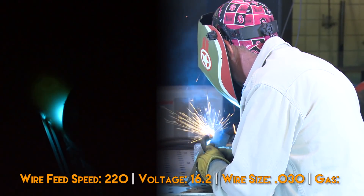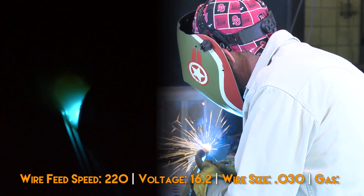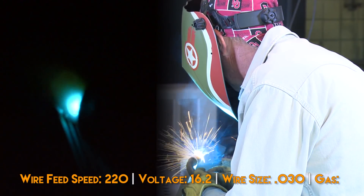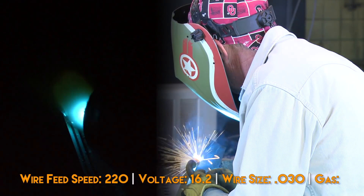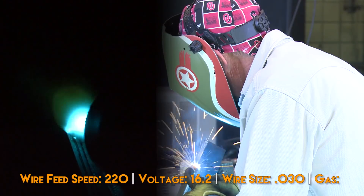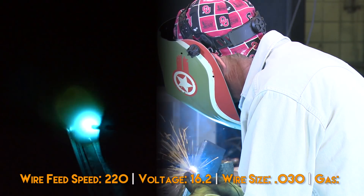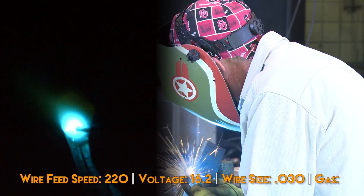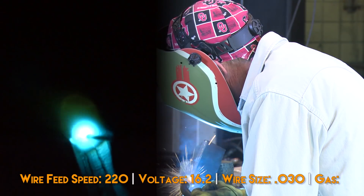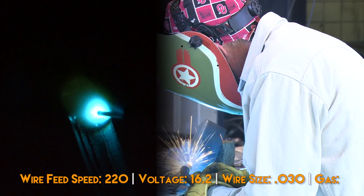I started this weld at the top and I've increased my electrical stick out just a little bit. I feel like we've got a little bit of a wire feed issue. I am using a two pound spool so it may not be coming off super smooth. I'm just trying to run this in one pass, catch those edges.